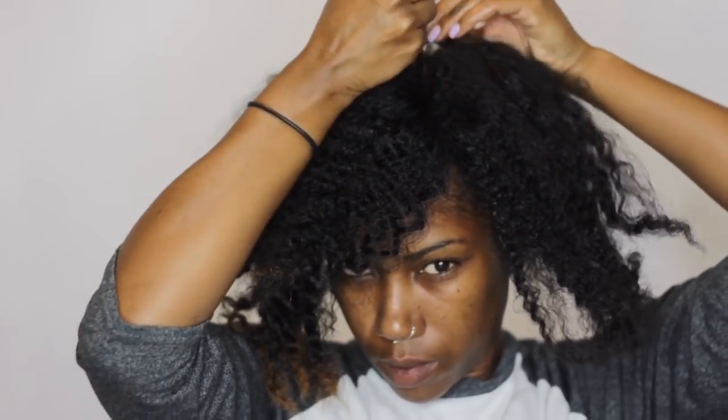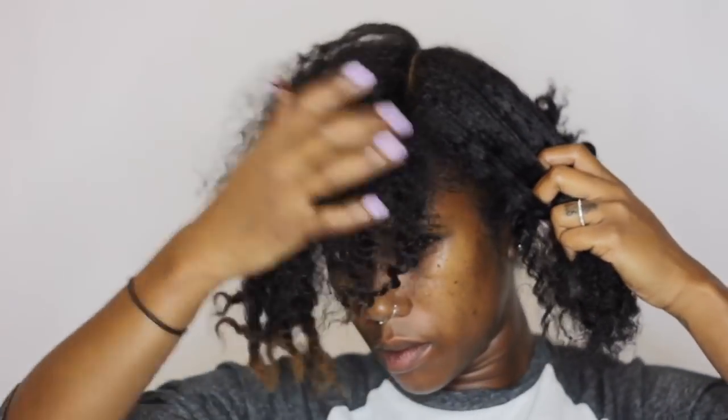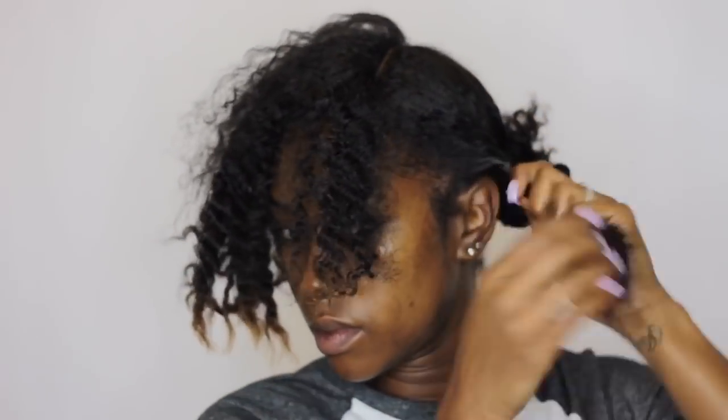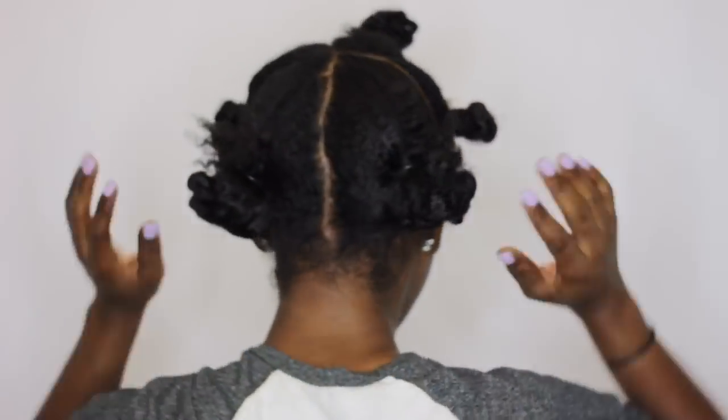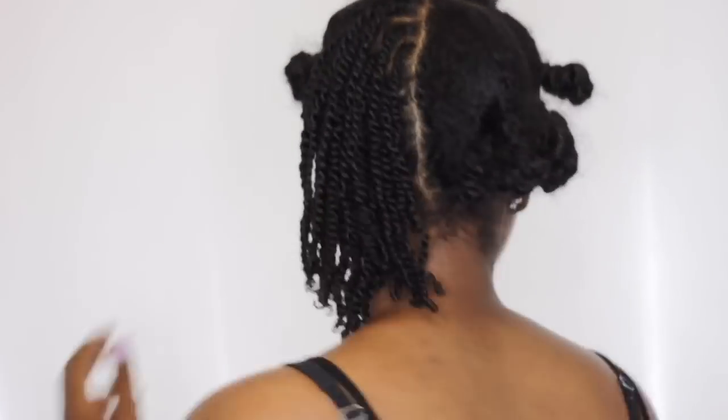For the front section, I'm going to split it into three. This is where you'll decide if you want a center part or a side part. This time around I went with the side part, so I split about 75 percent of the hair into one section and 25 percent into the other. Then the larger section I split into two. So in total I ended up with five sections — three in the front and two in the back — and once I start twisting you'll understand why sectioning off the hair made it so much easier.